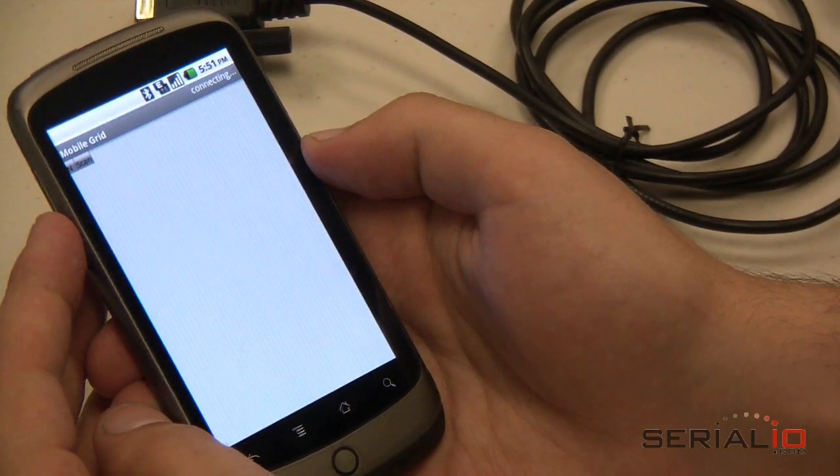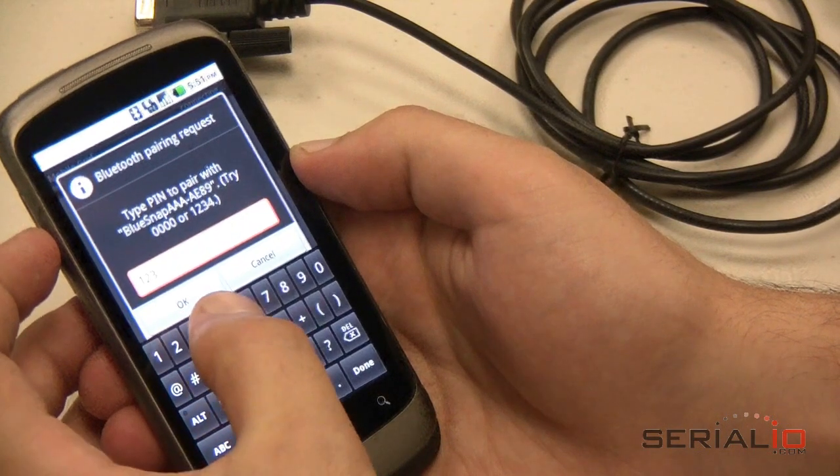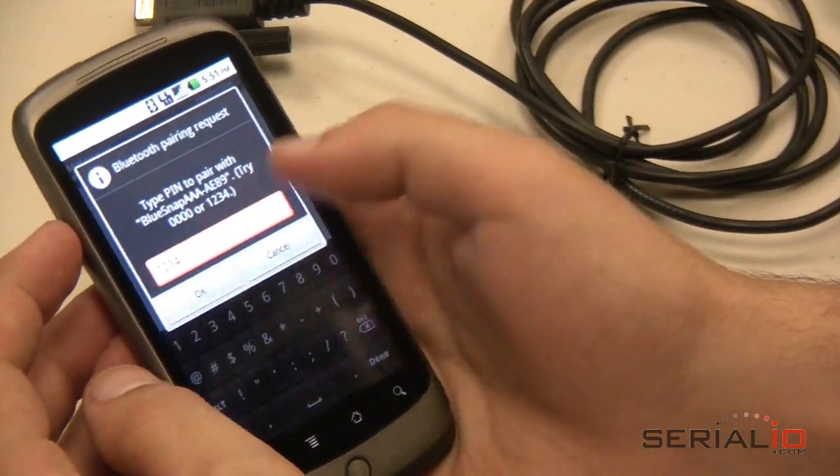A Bluetooth pairing request appears in the middle of the screen. If it does not appear, check the notification area for a Bluetooth pairing request. Enter the PIN code of 1234 for the BlueSnap AAA.